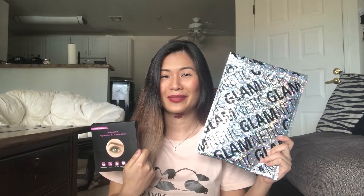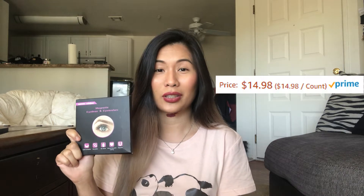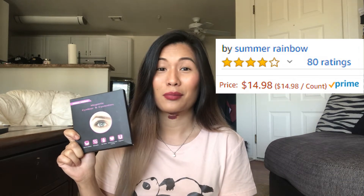Hey everyone, this is Sweeney the Try It Chick and today we're gonna try two different brands of magnetic lashes. One of them is a cheap brand from Amazon called Summer Rainbow and the other is Glamnetic. This is called Summer Rainbow and it is sold for $14.98 — it currently has 4.0 stars out of 80 reviews, which is a pretty good rating.